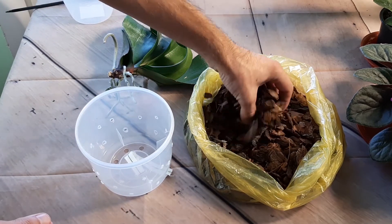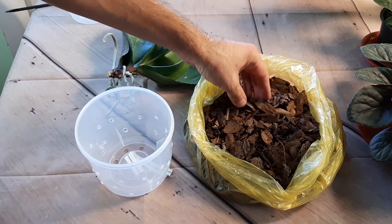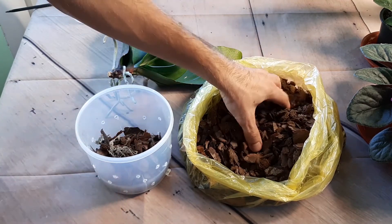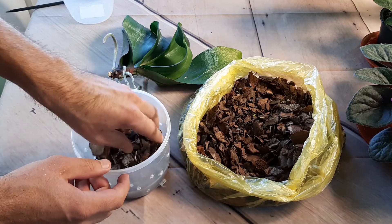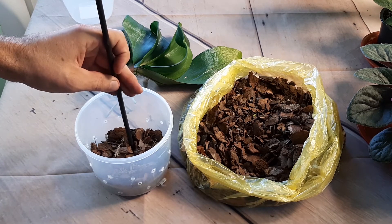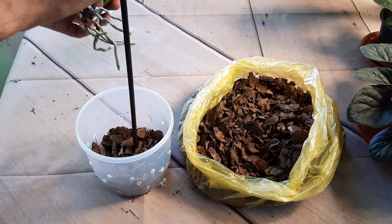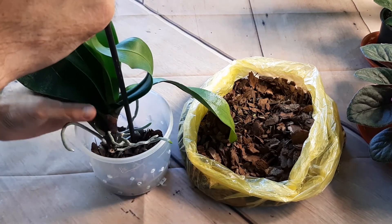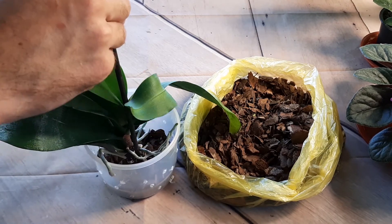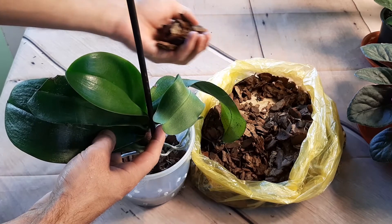I will put some bark on the bottom of this pot. It contains moss, which is good. I decided to put a support in as well. Let's try to plant this orchid and we will see. It should not be planted too deep.